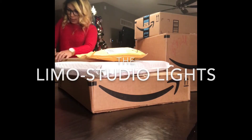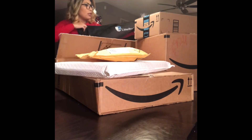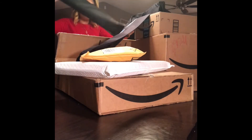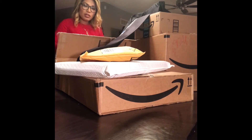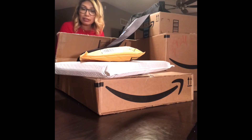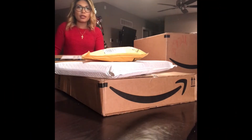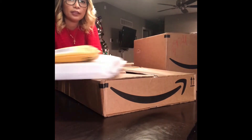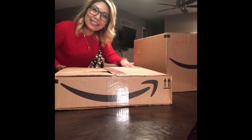First I got a bag — it's called Limo Studio. It has all these sticks and I don't feel like taking it all out, so we'll see when I use this one. There would be another bigger one — see the smile! I hope I can smile when I see this.